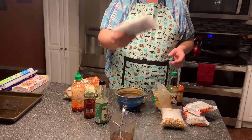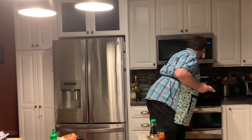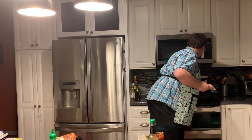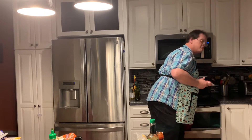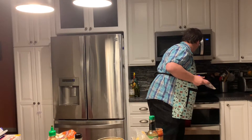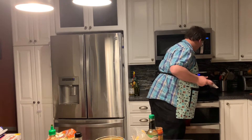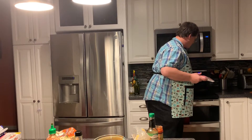The next thing we need to do is cook our pork. Go ahead and turn your stove on to medium or medium-high — medium is a five, medium-high would be six, and then seven to eight. Let that heat. If you're cooking with chicken, you might want to throw some oil in, but if you're cooking with ground pork, you probably don't need to.